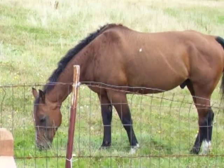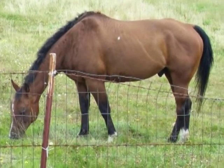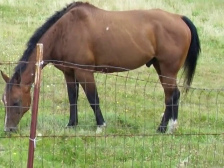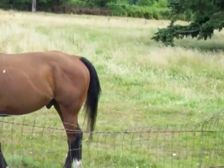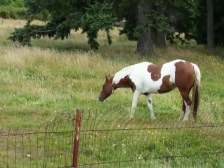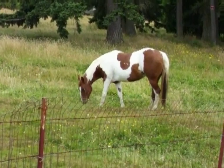That's Curly. We're missing one — Babe. Don't know what happened to Babe. And the painted horse, I don't know his name — his or her name yet. I don't even know if it's a her.